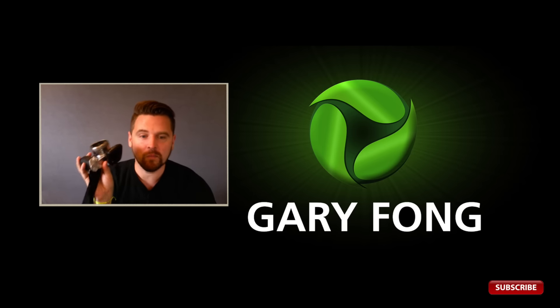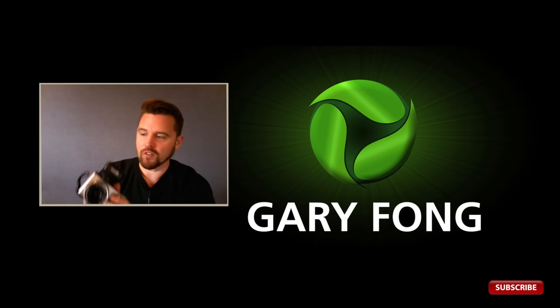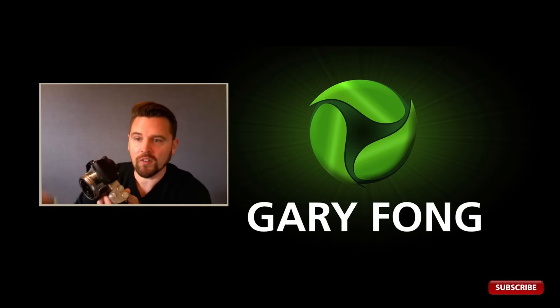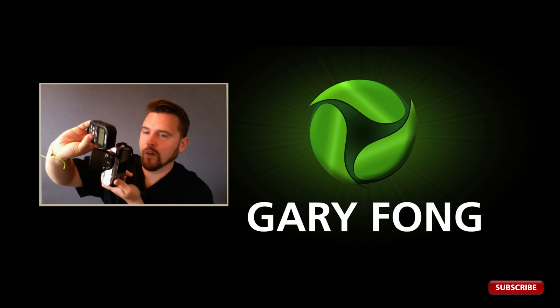I played with this system yesterday afternoon and today, and I already love it. The Air One controller is pretty compact and doesn't look disproportionate to the size of the A6000. By comparison, it's about two-thirds the size of the Photix Odin system.